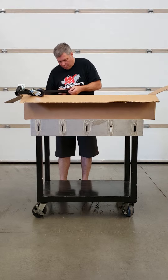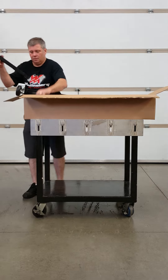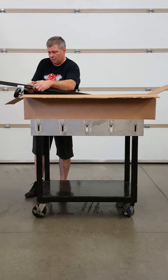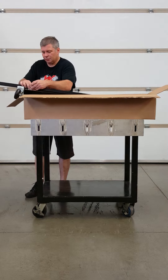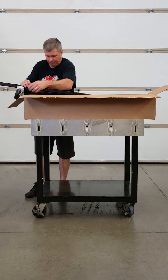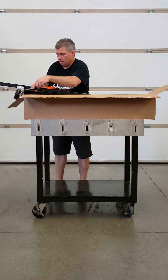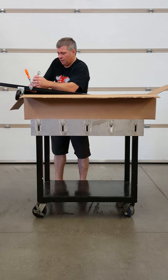There's one 3/8th bolt. Grab this together. With the bolt in, you'll need a 9/16th wrench and a ratchet, and we'll tighten this guy up.